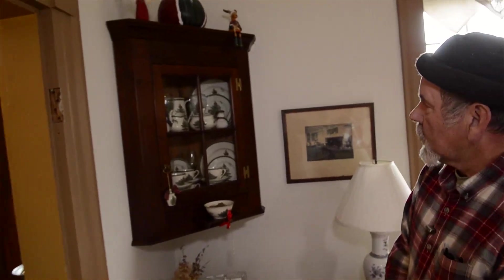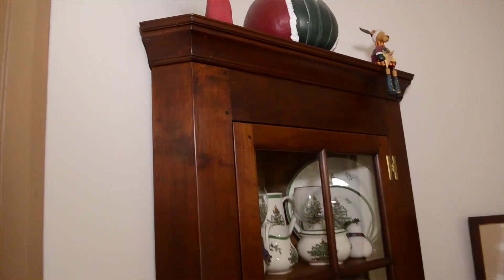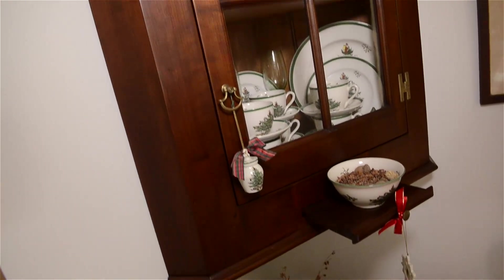And last is a hanging corner cabinet that I made to store my wife's collection of Spode Christmas china. She had accumulated enough of it that we felt we needed a corner cabinet to store it in.